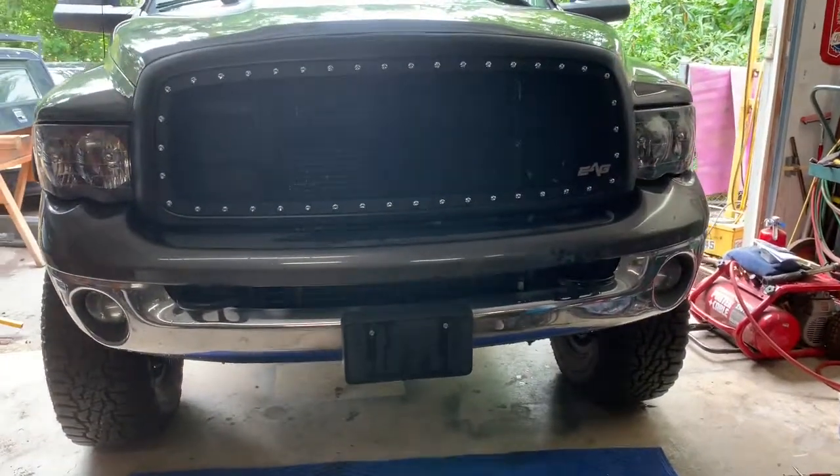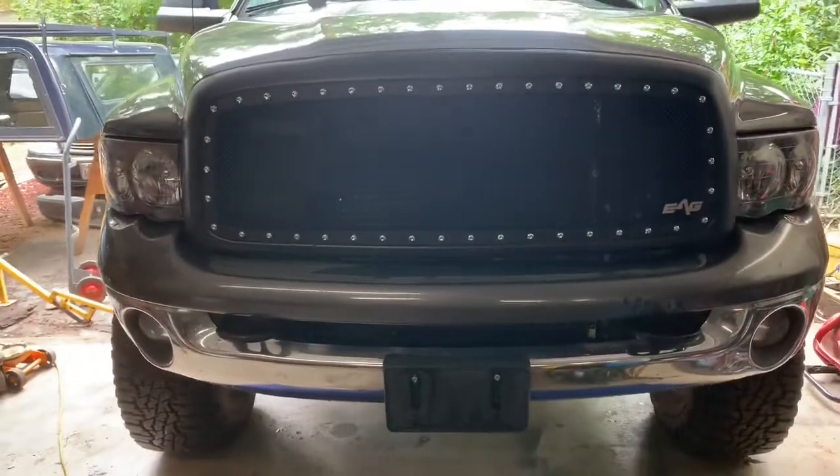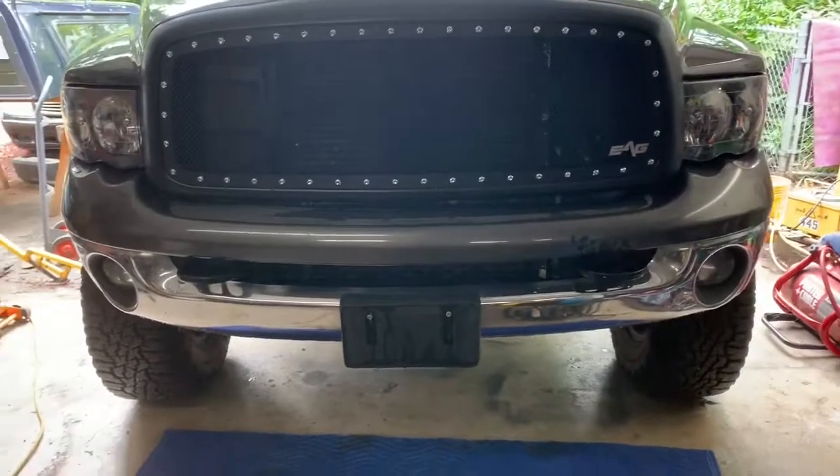Hey guys, so today we're going to do a Move bumper install on a 2004 Ram. It should be similar to any 2003 to 2005 Ram 2500, 3500, maybe even 1500, 2002.